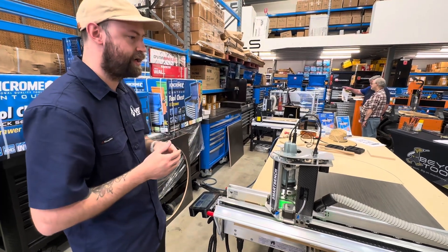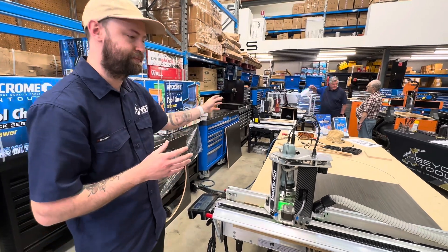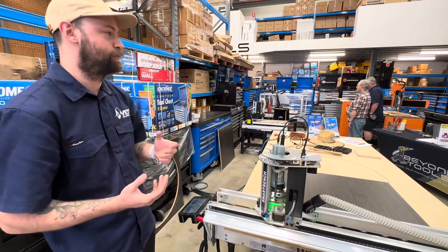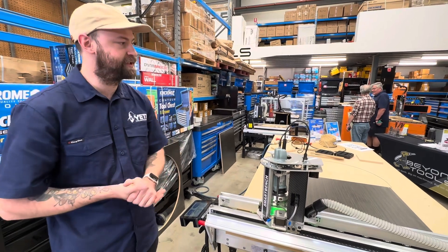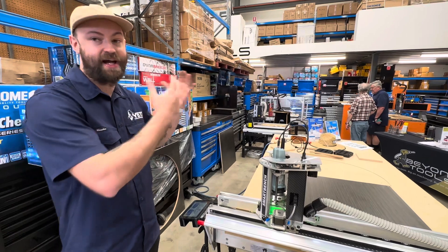There was a gap in the market where lots of people wanted to be able to produce full-size parts, larger parts, and nest full sheets. But their only option was to either build something themselves or buy a large industrial machine — which for a lot of people might not be feasible. They might not be able to justify it yet, or physically have it in their workshop.